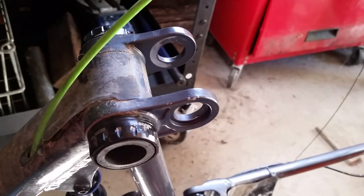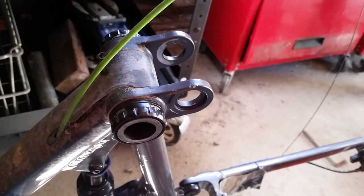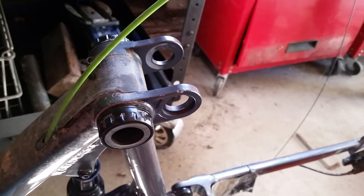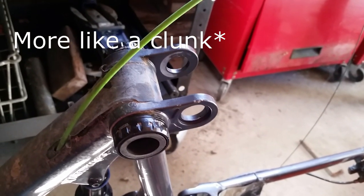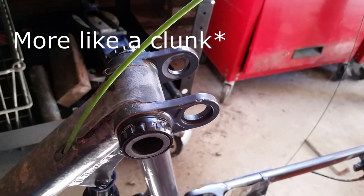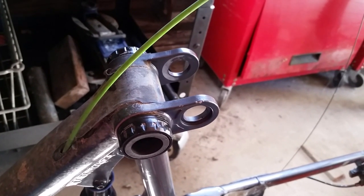Alright guys, I'm back with an update on the Iron Horse Warrior 3.3. I recently started noticing a creak when I was pedaling and I didn't want to wait too long before it got worse to check out what was going on.